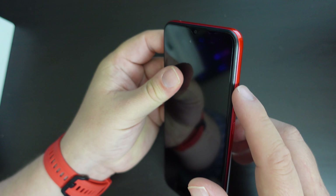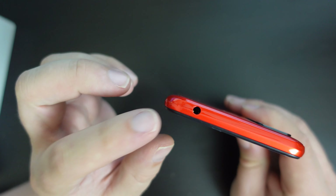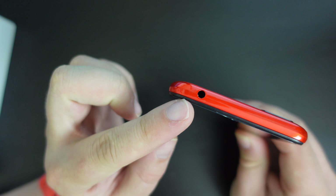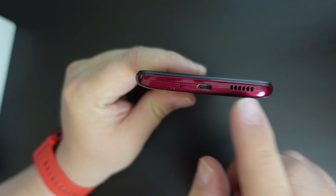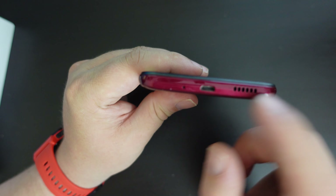There's a power button and a volume rocker on the side. At the top you have a headphone port — that's a 3.5mm audio jack. And at the bottom you have micro USB, your speaker grille, and your microphone hole.